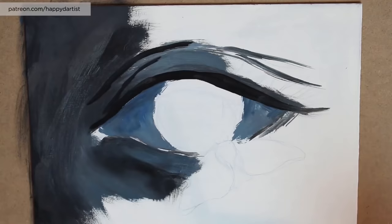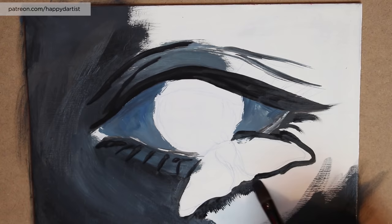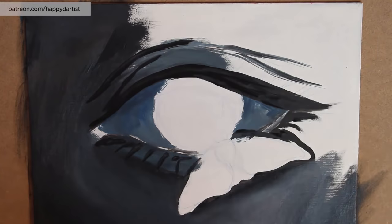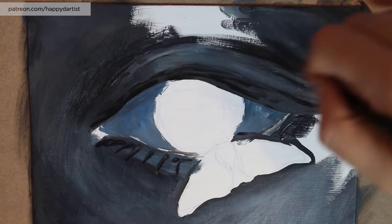I think I might have done studies of an eye just to practice the anatomy, but I haven't really tried to make anything as a standalone piece of artwork that's just an eye in the composition. For this piece I really wanted to do a trial, an experiment, and see what I could come up with just one eye in the composition. I'm actually really happy with how it turned out.